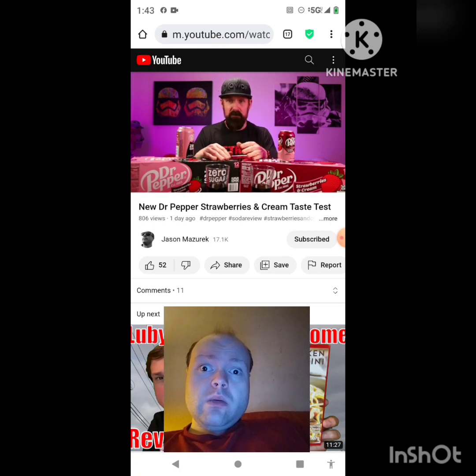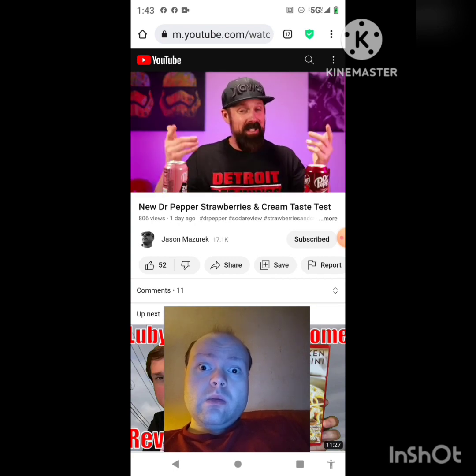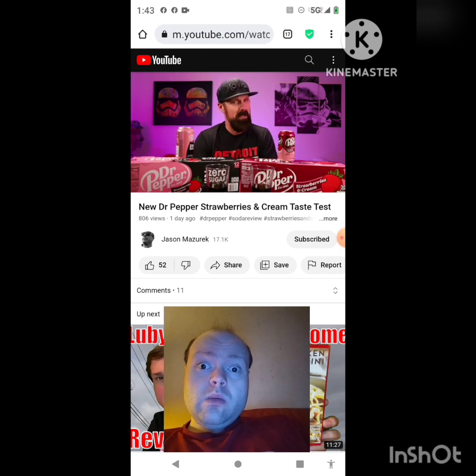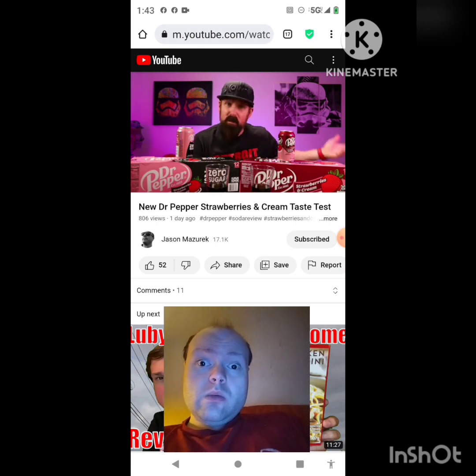If I'm going to drink Dr Pepper I'd just get the regular, diet, or zero sugar — not these strawberries and cream. But they're here as a permanent addition, at least that's what Dr Pepper is saying. We'll see how well they sell. Leave it in the comments if you tried them. If you enjoyed the video, smash that like button, subscribe if you haven't already — I'll see you in the next video, hopefully Gideon will too. Awesome video — I give it a thumbs up!